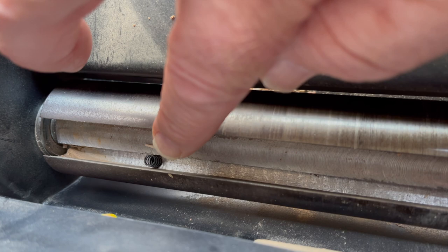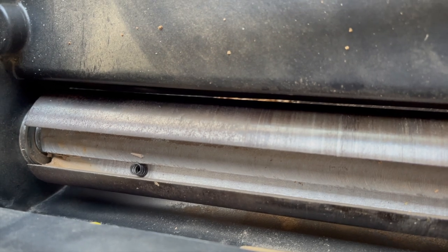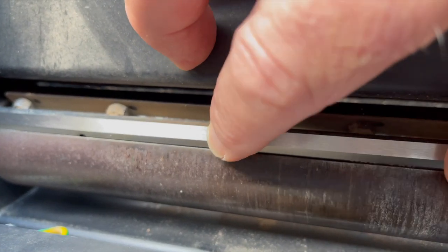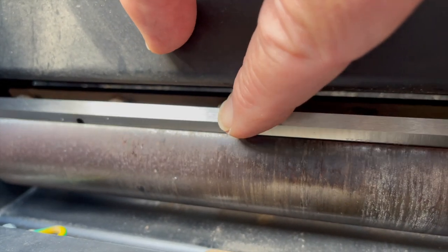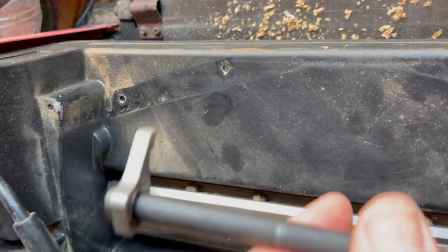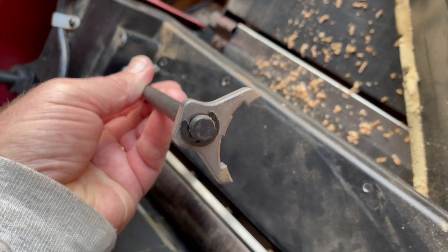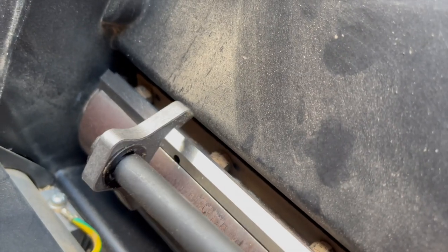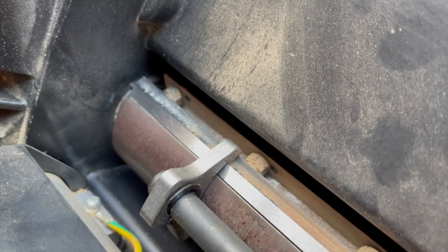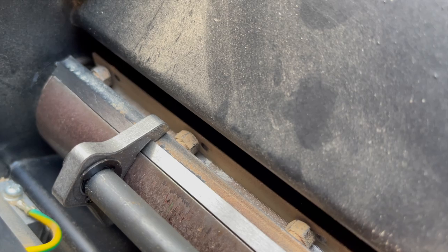That little spring in there is important — there's another one at the other end. All that does is push the blade up, so the blade is sitting proud at the moment. You can push it down against those springs to get the blade to sit in the right position. We use this tool which comes with the machine when you buy it — you put that tool on the blade, both ends, and push the blade home like so, then do up those nuts behind them to hold it tight in place.